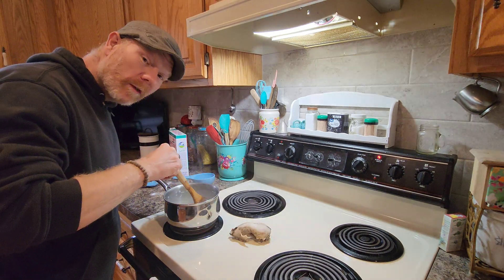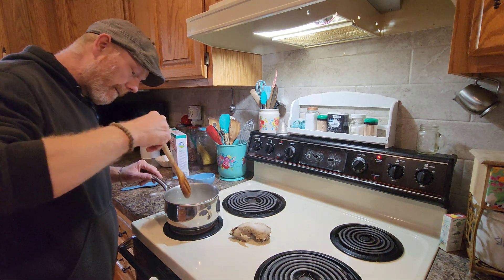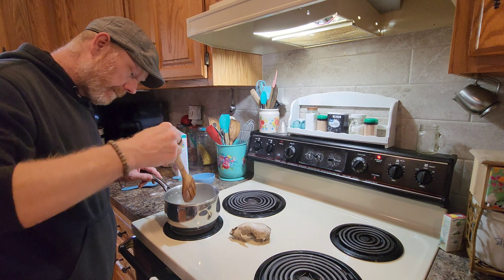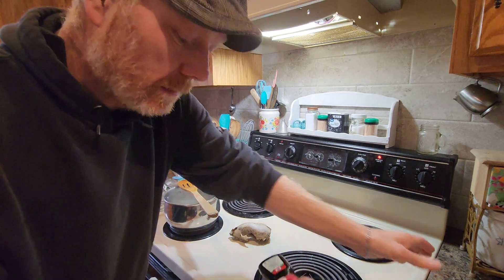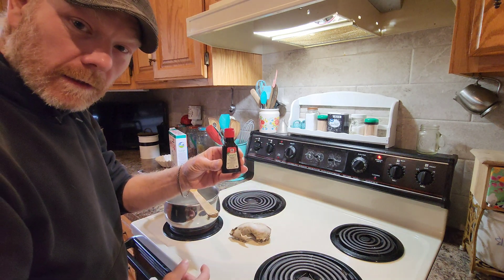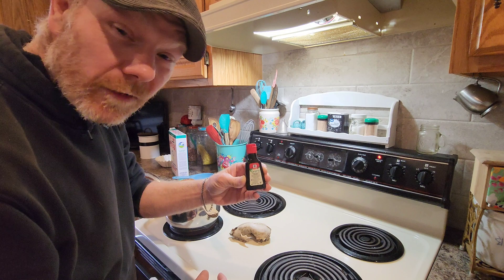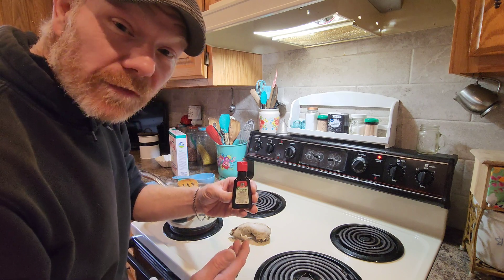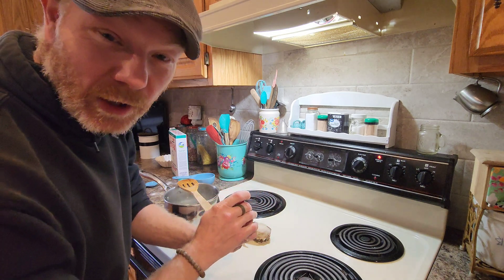We've got all 24 of them in now. You can use any kind of food coloring or dye that you like. If you don't have any of that, you can use foliage, you can use a can of beets — anything. Let's do it.